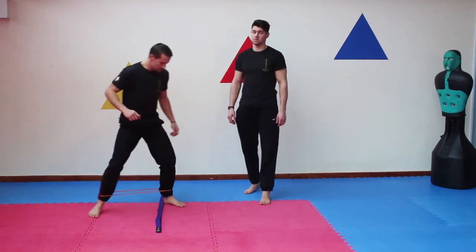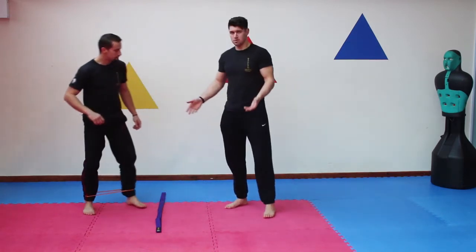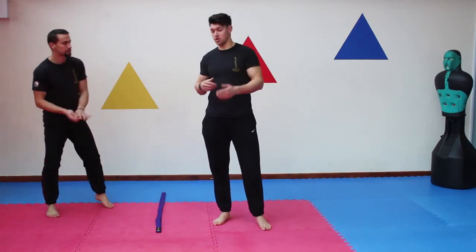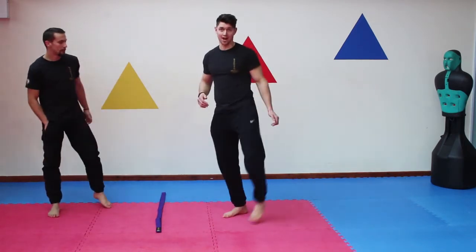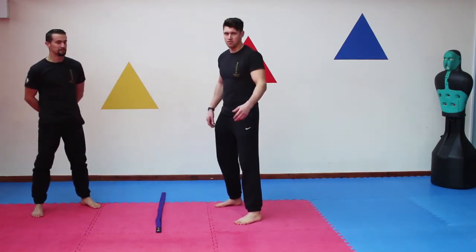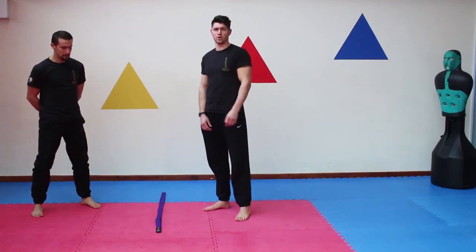So you can do that for reps, you can do it for time, change legs — obviously do both sides. The point of that section is to be able to quickly get the leg up and quickly deliver the kick without really having to shuffle around too much and give the game away. You just want to be able to get the leg up nice and quickly.